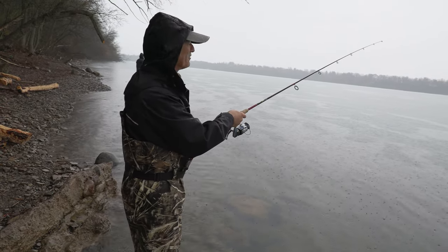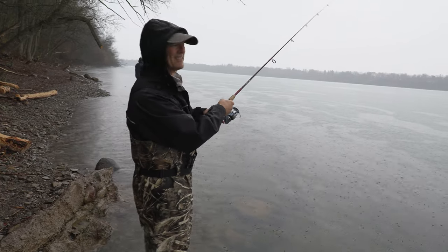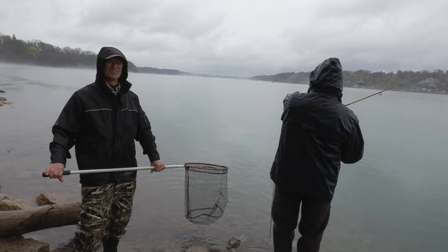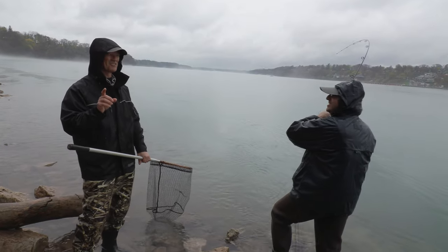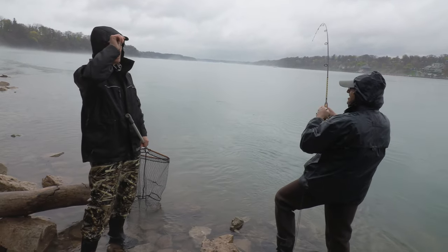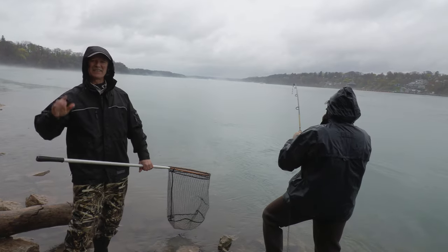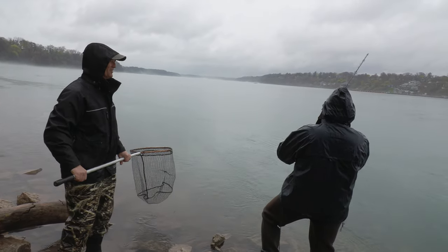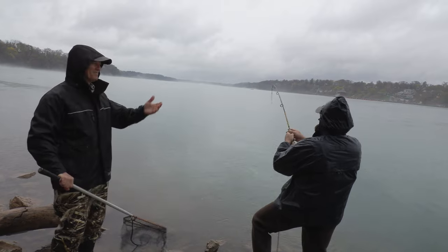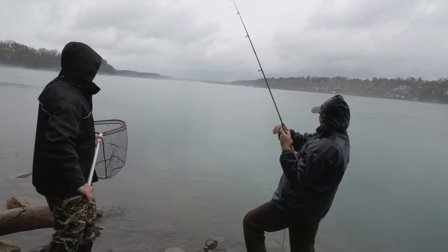Got a little bit of weather happening today but that's okay, hopefully we can hook into a fish. The Boatless Angler has struck — same day, different spot. We gave that spot about an hour and a half and it wasn't producing, so the Boatless Angler says let's go upstream. Third or fourth cast in and he strikes — beautiful.